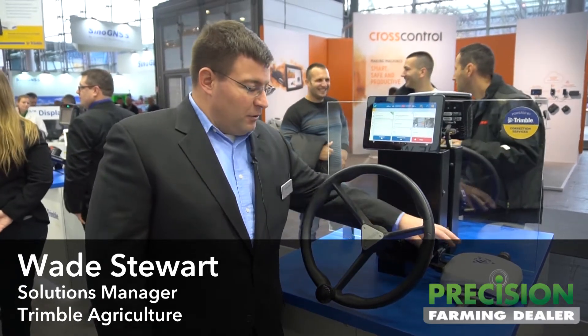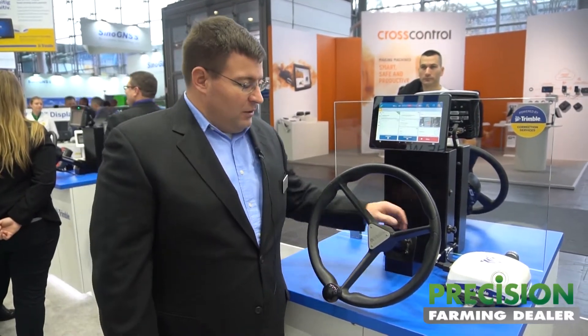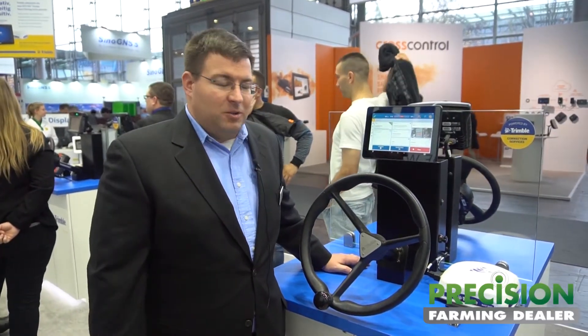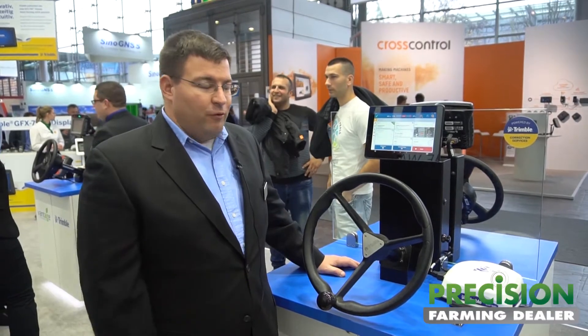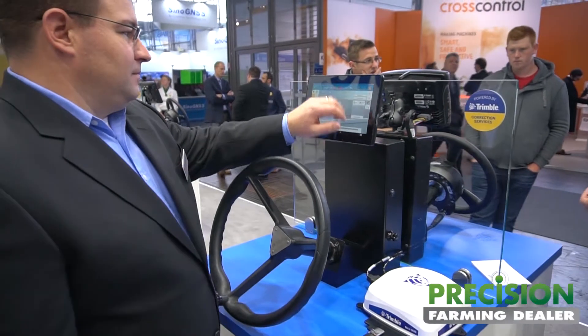This is our new GFX 750 display along with our NAV 900 receiver and inertial measurement system. This is a change for Trimble — we've redesigned the architecture so that the GNSS receiver and the inertials will be on top of the cab in an easily swappable design, allowing more ability to move from machine to machine. The GFX 750 display has been set up to optimize that ability with just two connections, a single connection going up to the roof to the NAV 900 system.